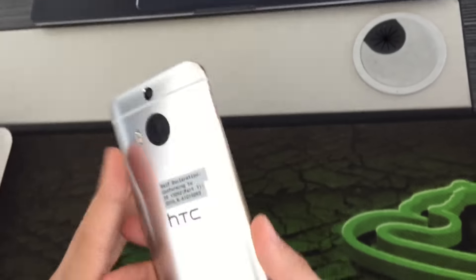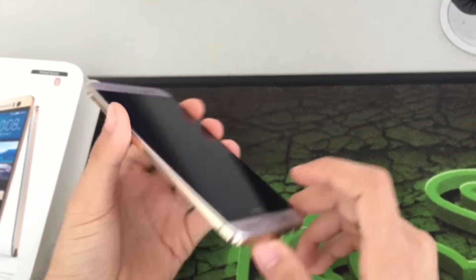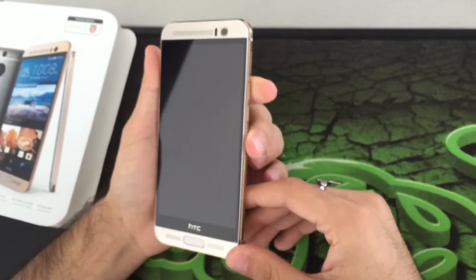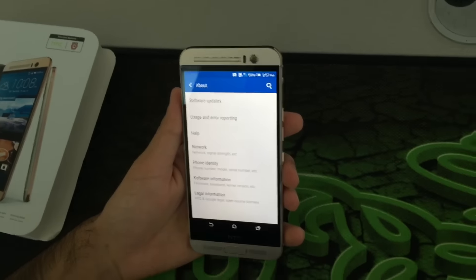It comes in different colors: Metal Gray, Classic Rose Gold, and Gold Spire. I got the Classic Rose Gold, which looks really amazing in the sunshine. I hope you guys like it, go buy it and enjoy it. Thank you so much, bye!